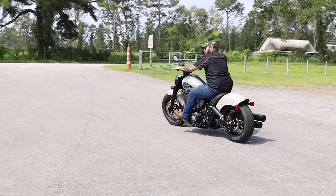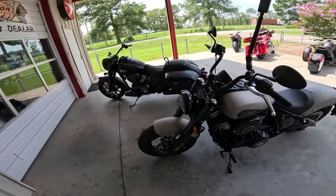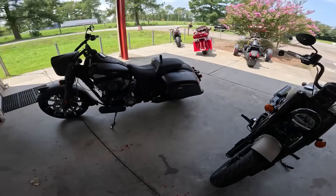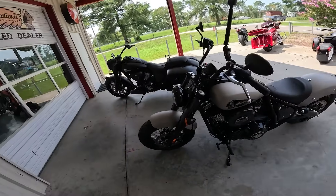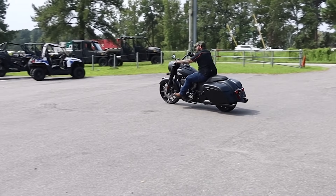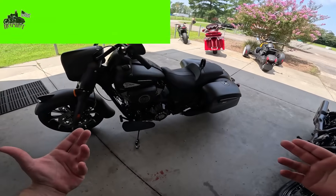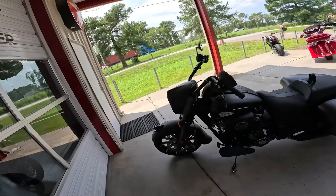The only thing that makes me hesitate is that I actually like the aesthetics of the Chief better, and I really like that Ride Command — a Ride Command upgrade on the Springfield would be much needed. But I like the way the Springfield is set up and I like the way it rides better. For my money I'd go with the Springfield. There's about a $4,000 difference between them and I think I could do more with the Springfield to make it a more enjoyable bike. That's where I'm at. I'd love to hear your opinion — see you in the next one, hold them down.